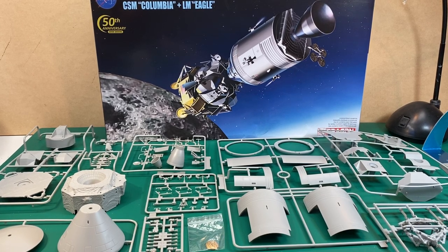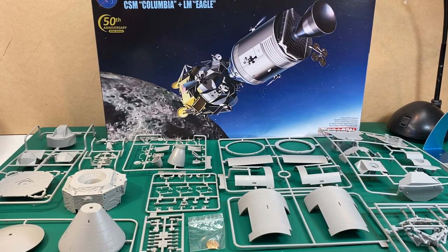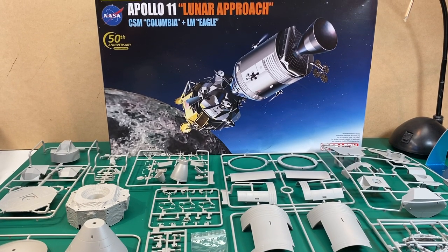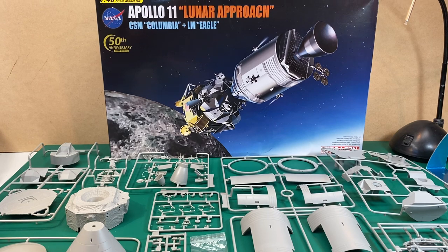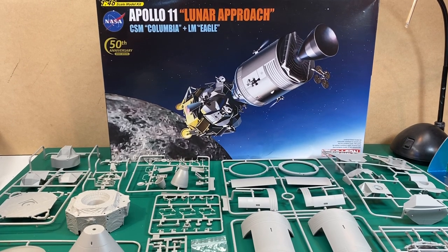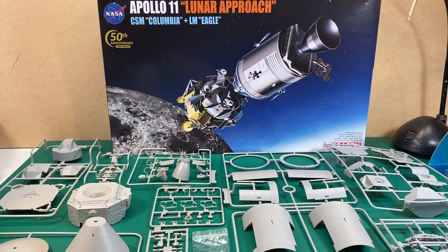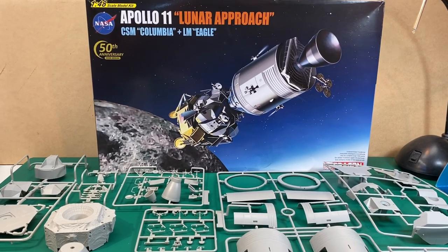Hi everyone, Clusamall Designs here, and this is the Inbox Review slash Pre-Build for the Dragon 1/48th Scale Apollo 11 Lunar Approach. Now it is Apollo 11, but I might call it something else like Apollo 13 or something, but this is the official box art.